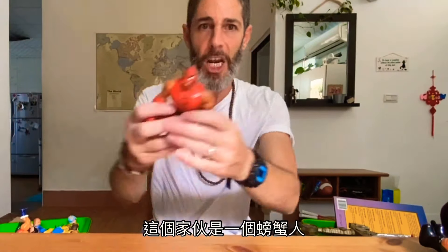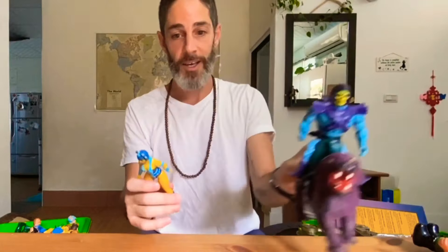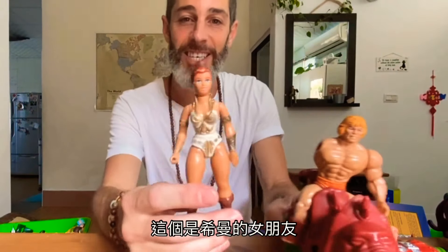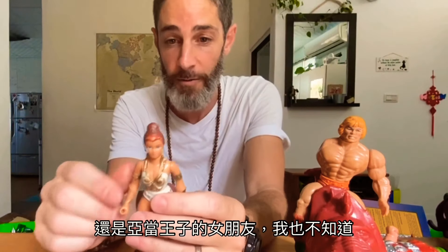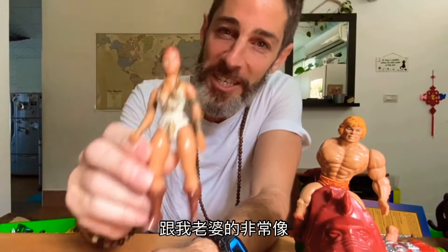This guy has like a hand but he's got a gold metal glove. This guy's like a lobster guy — he's got like, hi my name is Lobsterman! Okay, this is Skeletor's main lady right here. I would not mess with her. Now this is funny — this is He-Man's girlfriend, or maybe Prince Adam's girlfriend, I don't know.